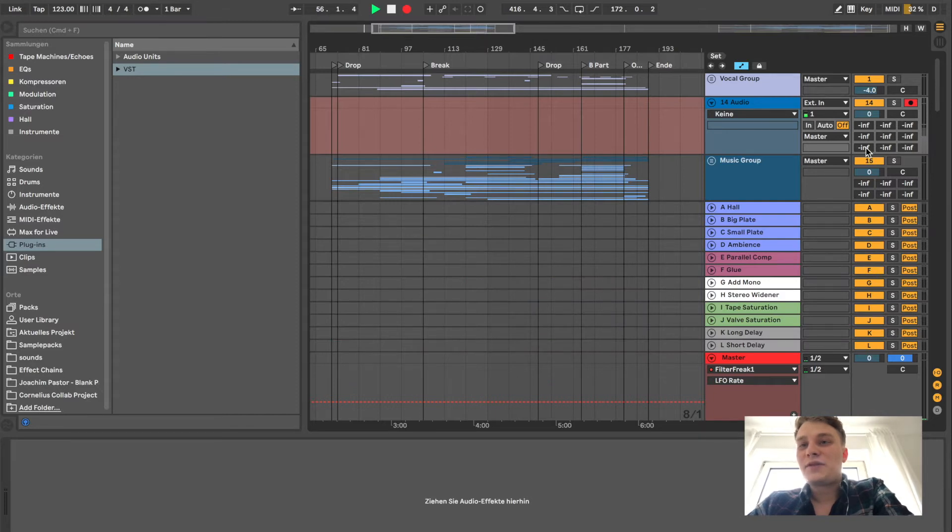I want to show how I process my groups and my sends, because that's really important for me. We'll just start basically with my sends that I always use.